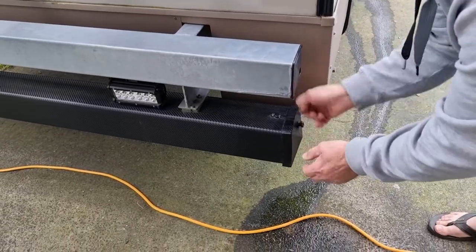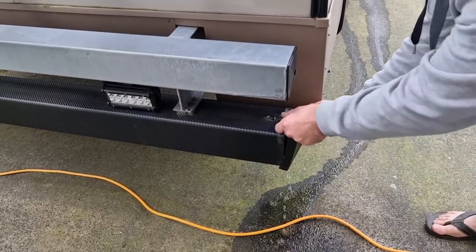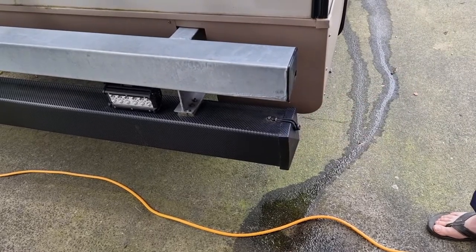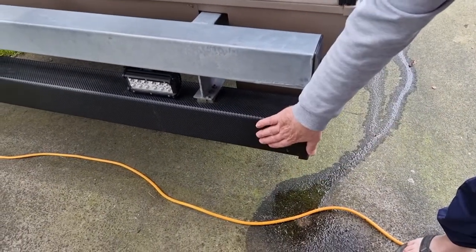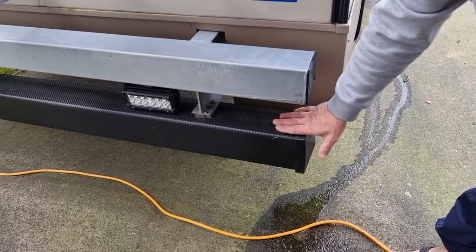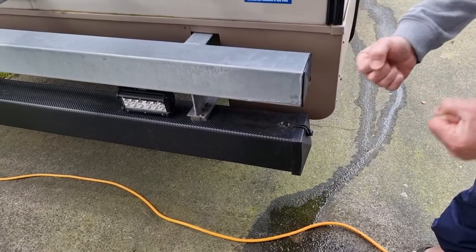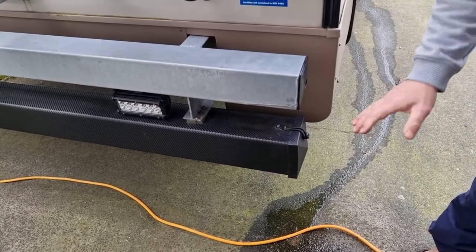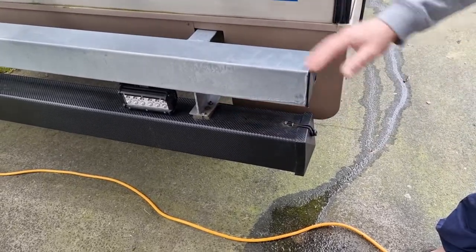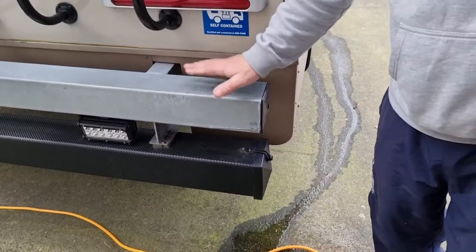I've got another storage tube here for the fishing rods and stuff like that. Just remember this is made of PVC plastic — I just wrapped it in an artificial carbon fiber wrap. It's not designed to have anything like support weight. It's just straight-out plastic with bracing, screwed to here. If you're going to strap anything down, use the steel beam there.